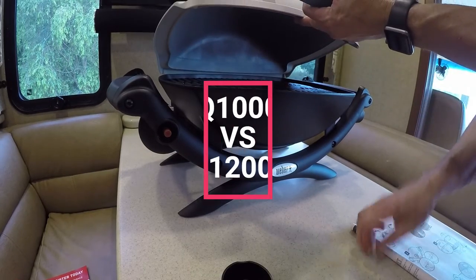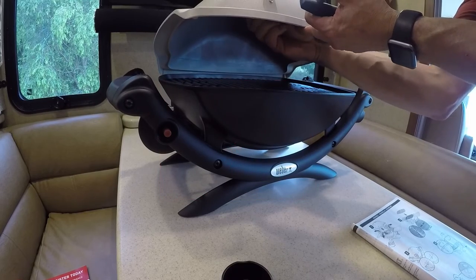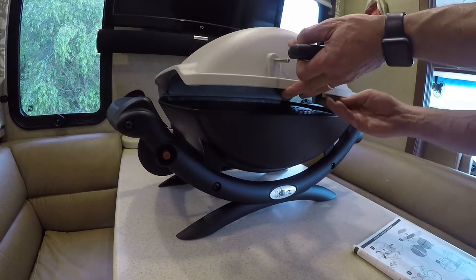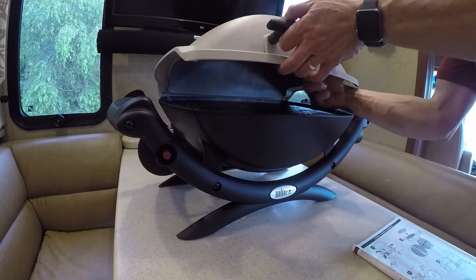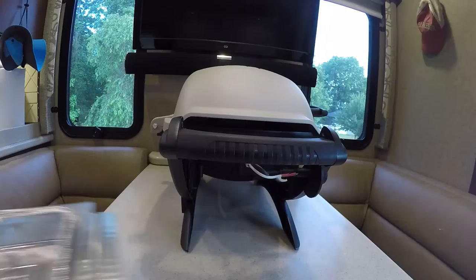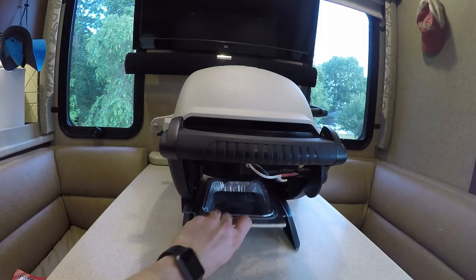What is the difference between the Q1000 and the Q1200? The Q1200 is another option in the Q series, currently $30 more expensive, and comes in red, blue, green, black, and almond. It also comes equipped with a thermometer and side trays. But we found the almond color of the Q1000 matched our RV well, and the side trays aren't needed when camping due to available picnic tables or the folding plastic table we carry with us.